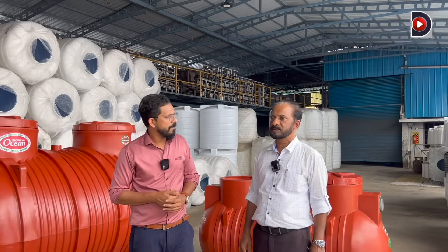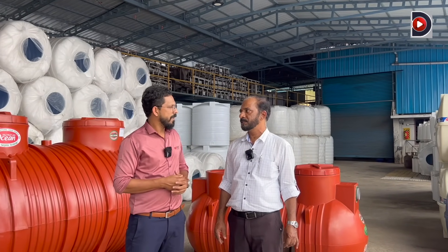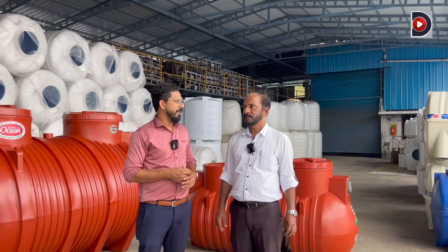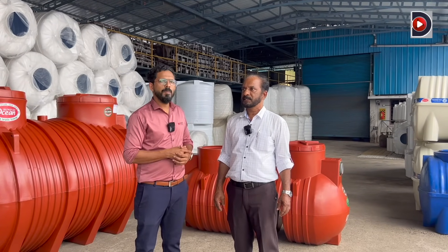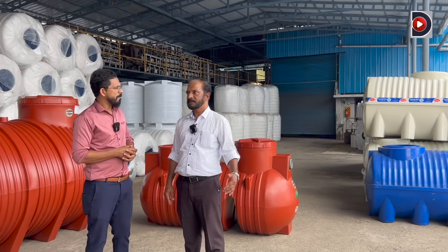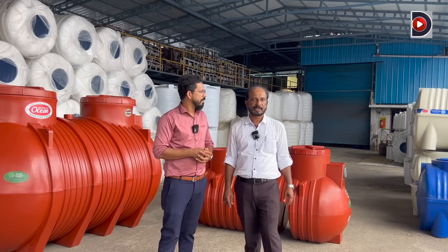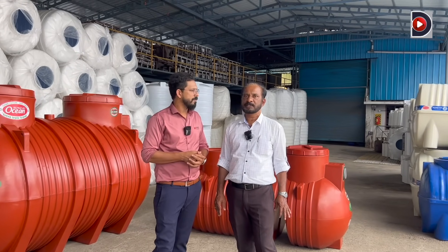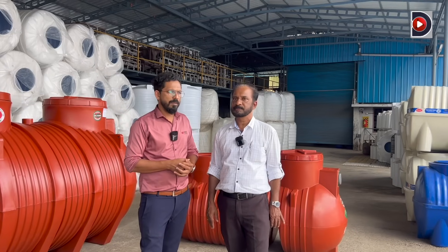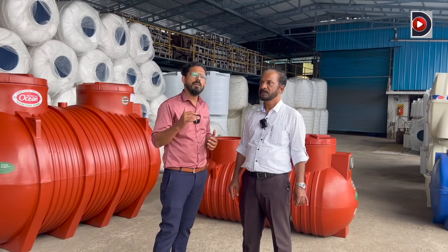We talked about a lot of things about this product. It is a price discussion. What is the price? It is around 1,000 to 2,000 range depending on the model. You can contact us at the description link below.